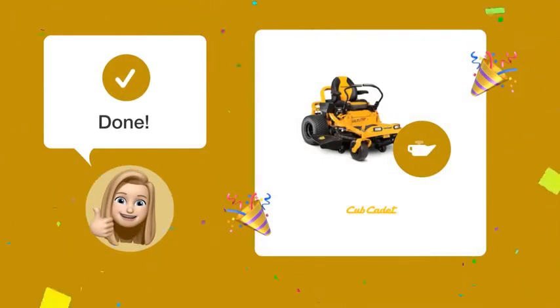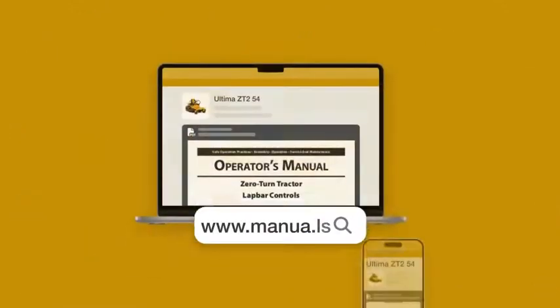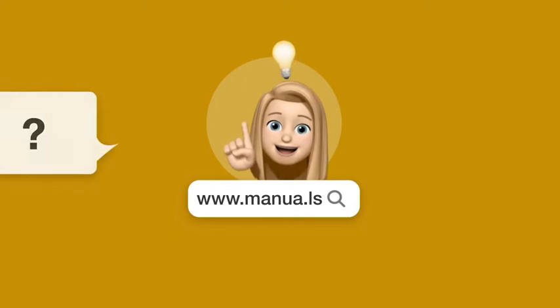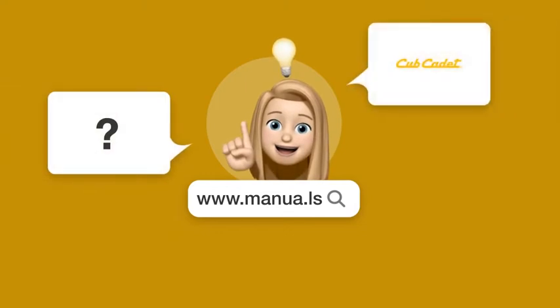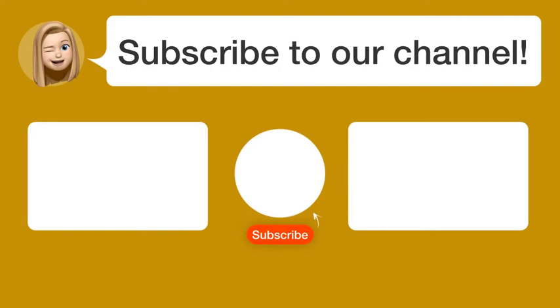With these steps, you will be able to understand what type of maintenance your lawnmower needs to prolong its life and optimize its performance. Still need help? Visit our website for the complete manual — there you'll find questions and answers from other Cub Cadet users. Did you find this video helpful? By subscribing, you help us continue to answer users' questions. Subscribe to our channel. Thanks for watching and see you in the next video.